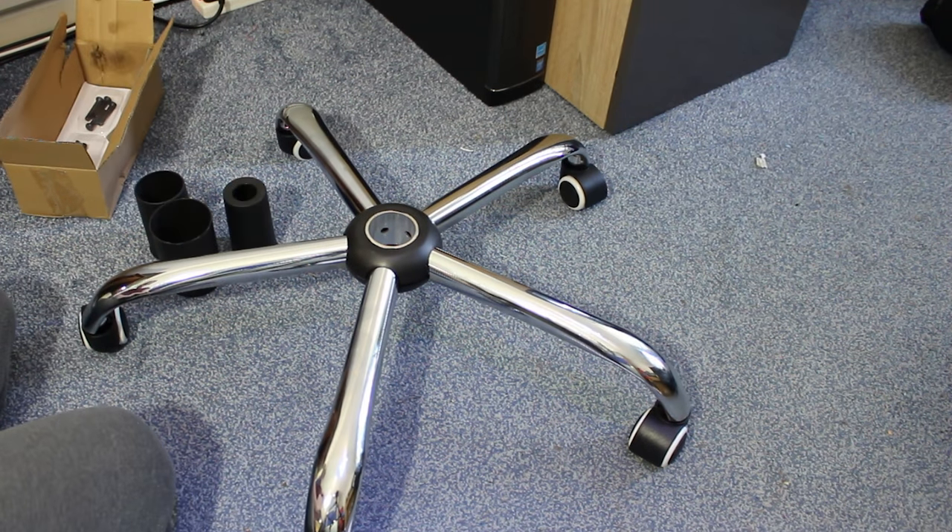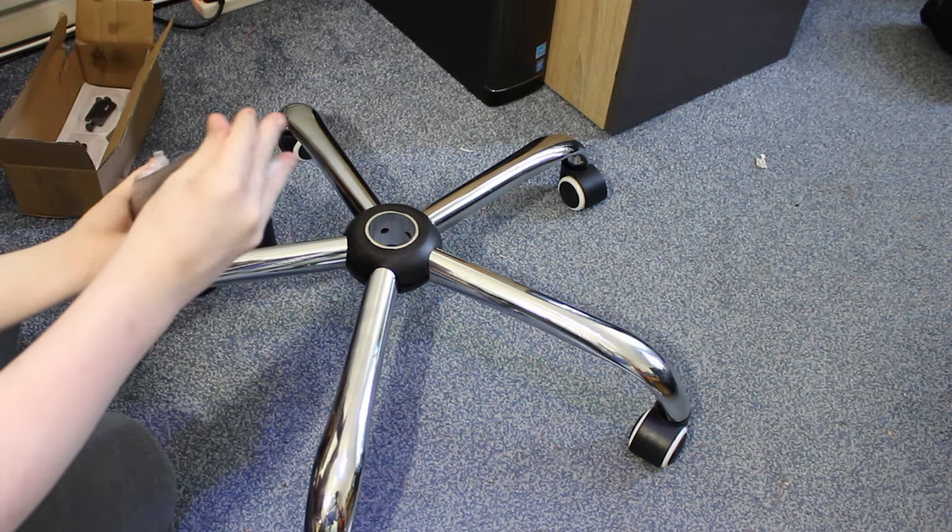Next, I'm going to put the gas lift in the centre of the stand and put the plastic protectors over it.